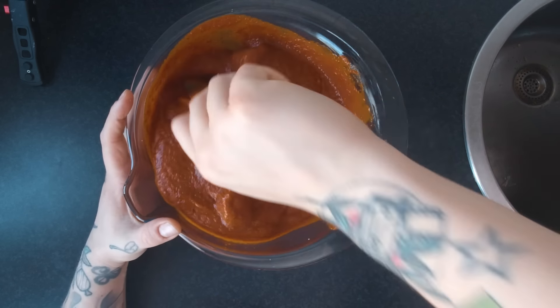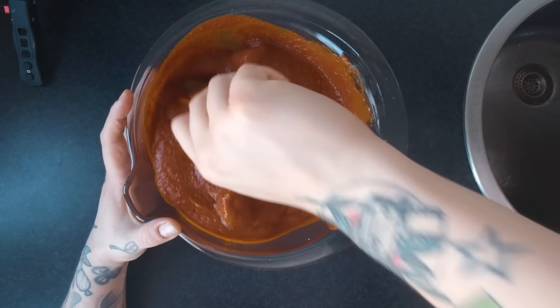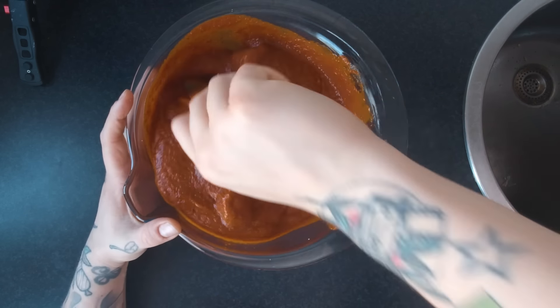Je hebt hier je hele bak met vlees. Die gooi je gewoon zo in. Er gaat nog veel meer smaak bij — we gaan een heel flat gebouw aan smaken toevoegen in de vorm van deze saus. Die pleur je gewoon zo over je hele vlees in. Elk stukje vlees ga je een beetje bedekken. Bak afgedekt en laat minimaal twee uurtjes marineren — langer is beter. Als dit een hele nacht in de koelkast ligt, wordt het nog lekkerder. Alle smaken gaan in het vlees zitten, wordt lekker mals door de azijn en alle pepers die erin trekken.